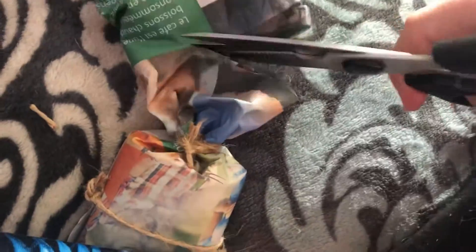Now what you want to do is take another string and tie it at the other end, right here like that. I wrapped it around and then tied it, so now it's tied at both ends. Then what you can do is just cut off a little bit to make it look like a candy.